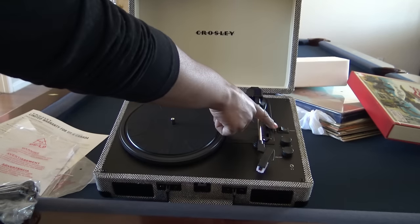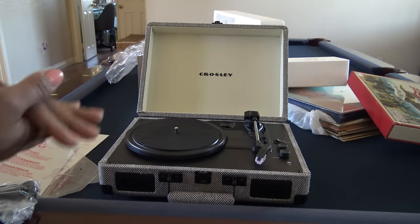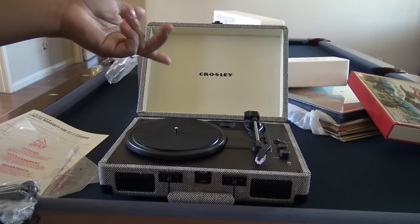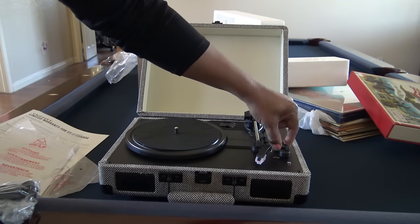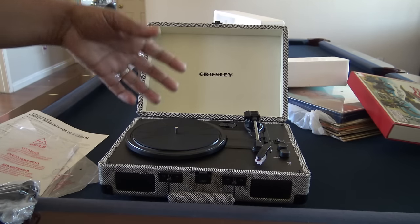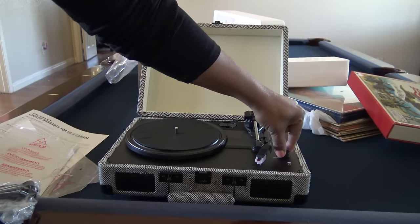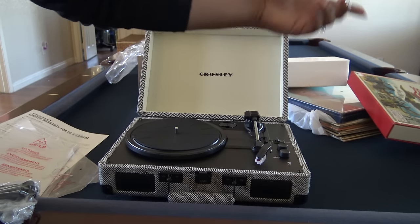It has Bluetooth capability, meaning you can send music from your phone or other device to this as a speaker — though people say these aren't the loudest speakers. You pair it once just like any Bluetooth device and every other time it'll find it automatically. There's a pitch dial, and that has to do with whether the music sounds too slow or too fast like a chipmunk — so you adjust to find the right mix. The volume knob is also the on/off switch, and there's a headphone jack.